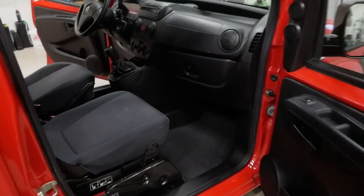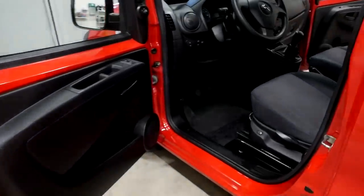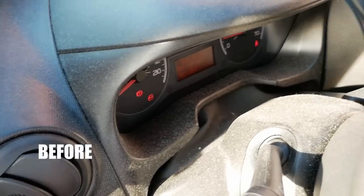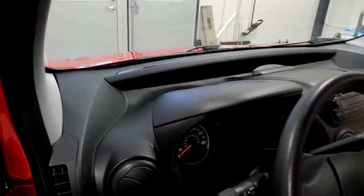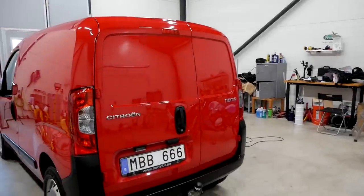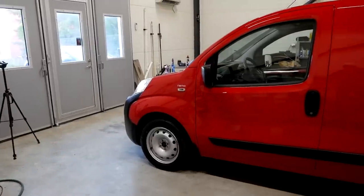And with that being taken care of, we are finally done. Here is how it looked afterwards — really happy with the transformation. It felt super nice to give this work van some much-deserved love. If you guys enjoyed this video, please feel free to like, comment and subscribe if you haven't. And until next time we see each other, have a really good one.